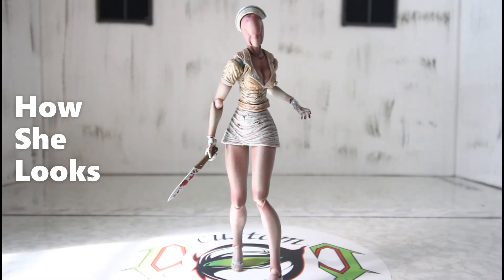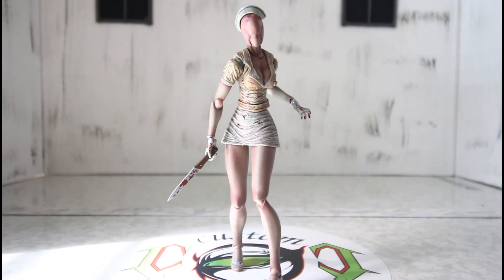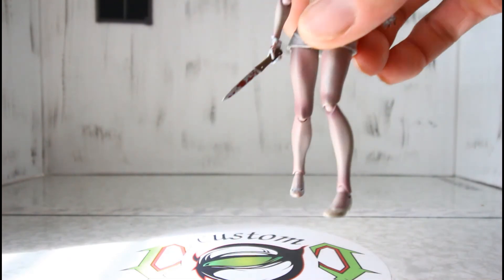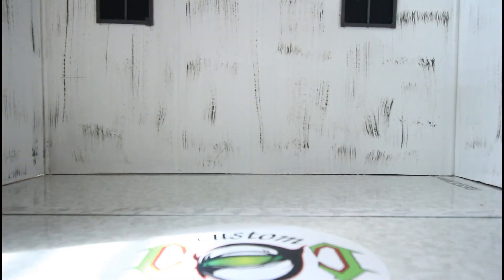Here she is, all out of packaging, and the nurse looks amazing — very different. We do have two of them, and I have this one already posed from what I saw on the box, so I'm not going to mess with this one. I'll set her aside and get this other one out of the package.